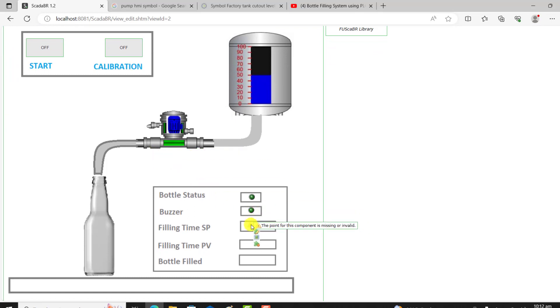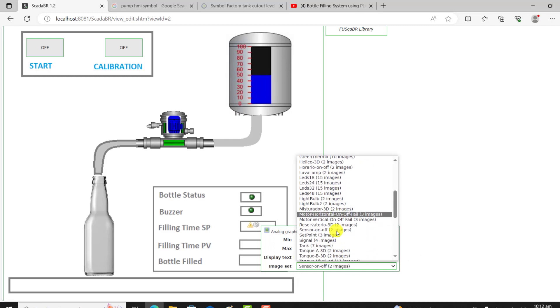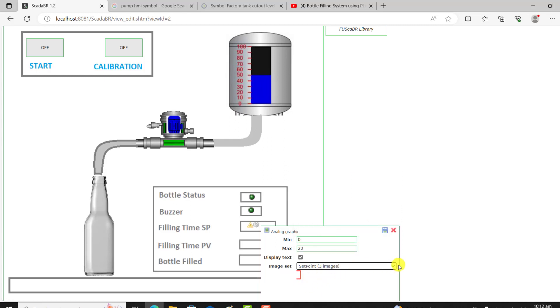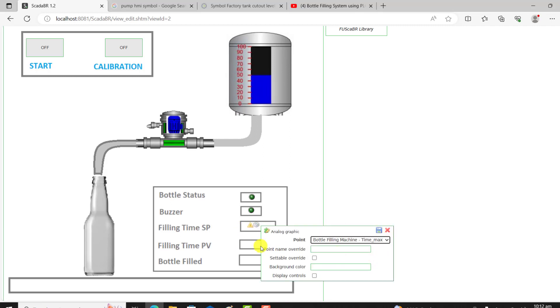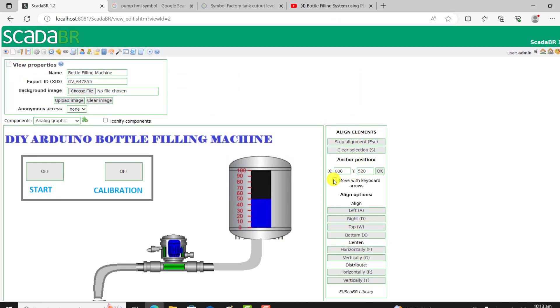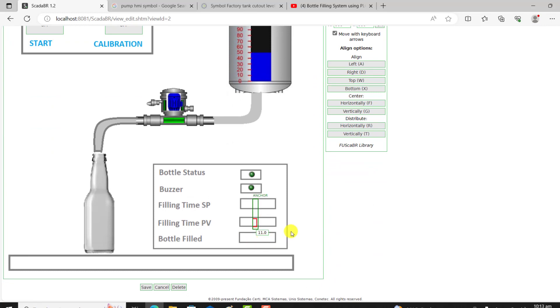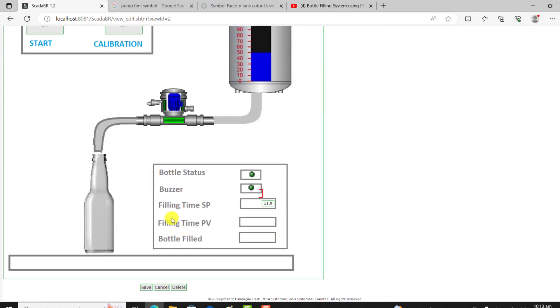I move on to analog graphics and position them correctly. This is the fill-in set point — my minimum is 0 and my max is supposed to be 20. I select the point which is our set point, click save, assign the tag which is my time max, give it the name 'time max', and click save. I then align it correctly using the keyboard to position it to the fill-in time set point position. I click Stop to stop the alignment tool.